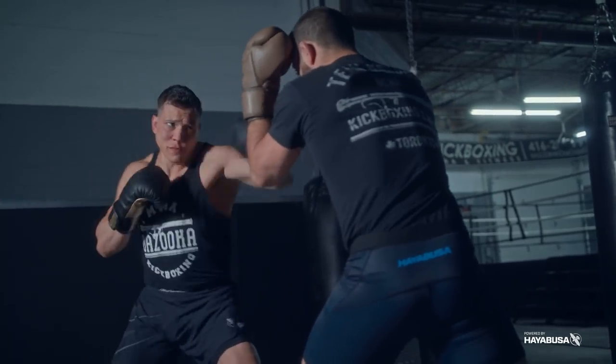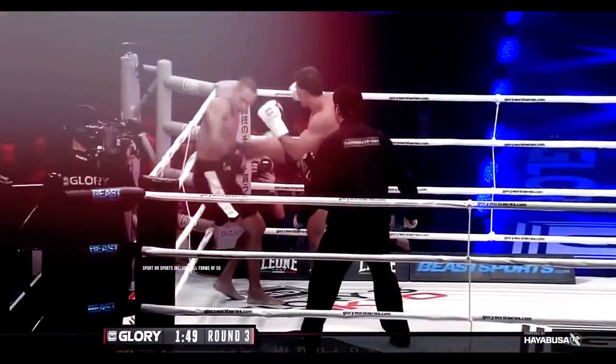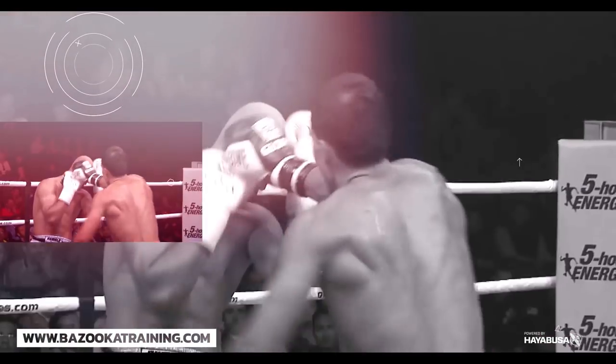Welcome back to Bazooka Kickboxing and MMA. Today's episode, powered by Hayabusa, covers one of the scariest things that happens in martial arts: five different ways to avoid your shin from breaking when throwing a low kick.